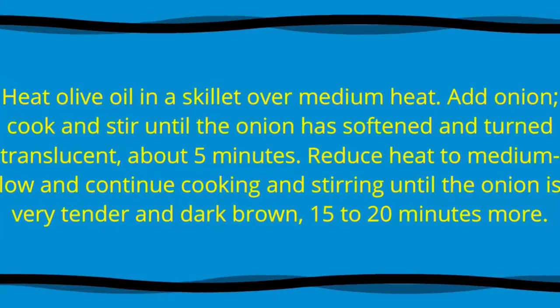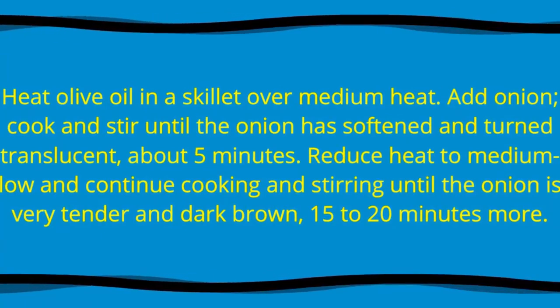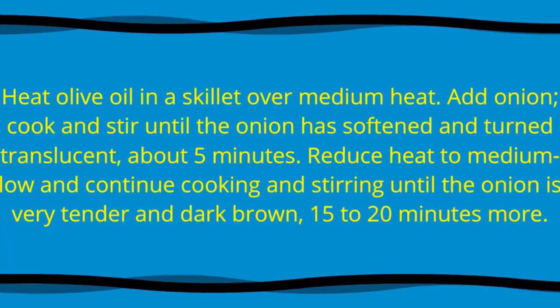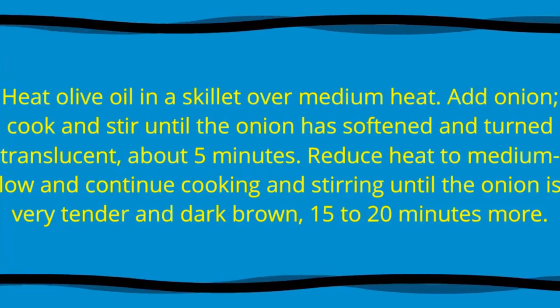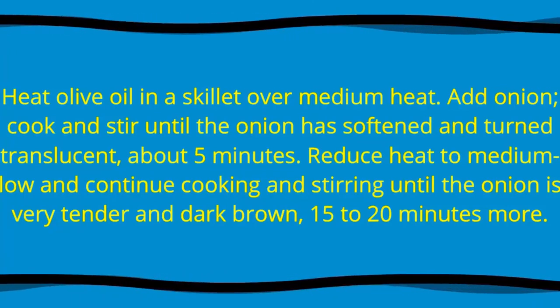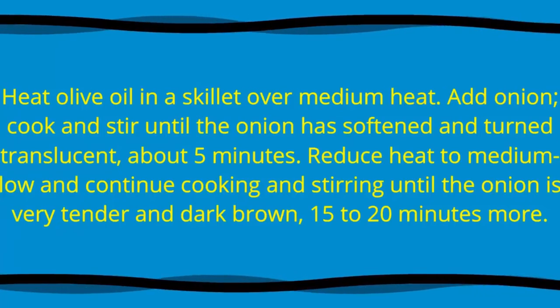Heat olive oil in a skillet over medium heat. Add onion, cook and stir until the onion has softened and turned translucent, about 5 minutes. Reduce heat to medium-low and continue cooking and stirring until the onion is very tender and dark brown, 15 to 20 minutes more.